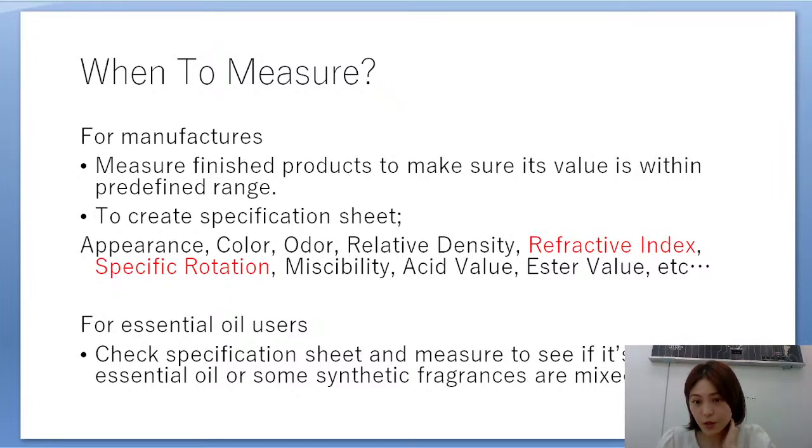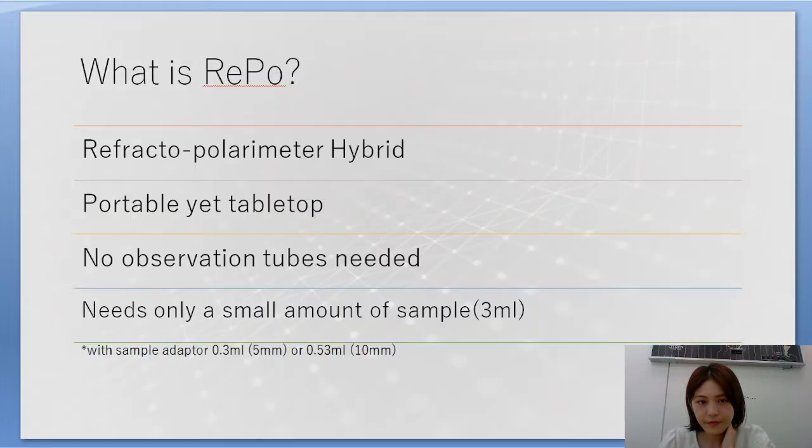Among the items on the specification sheet, our instrument REPO5 will be measuring refractive index and specific rotation. For essential oil users, the instrument is used to check the specification sheet or to determine whether a product is pure essential oil or a synthetic fragrance that has been mixed in.